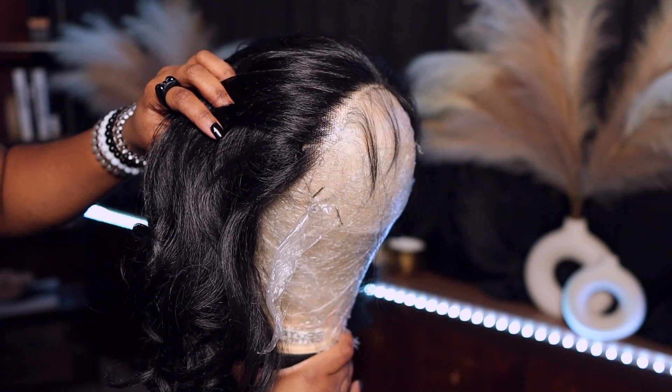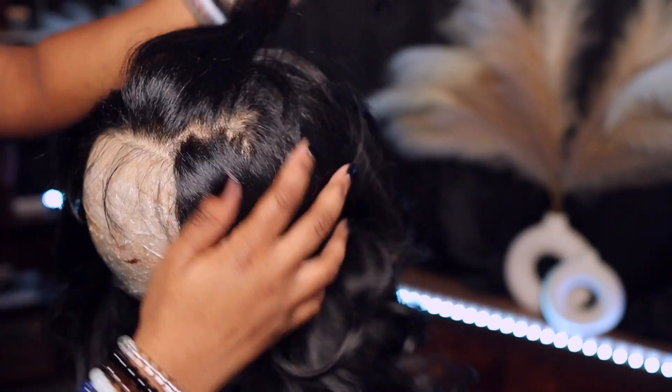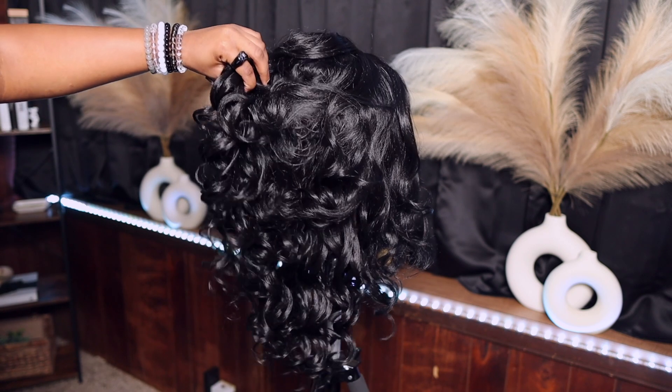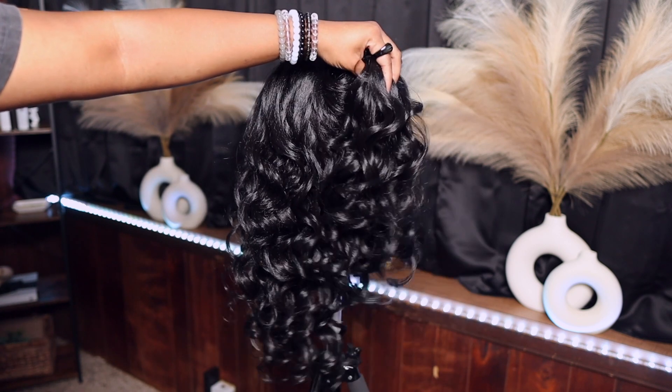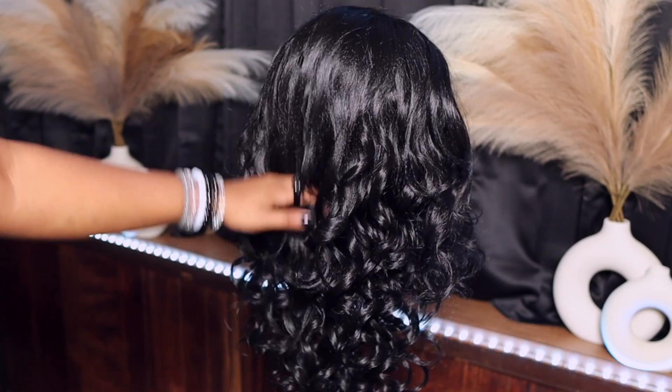On my mannequin head, this is the complete hairline. I'm just parting her in different areas so you guys can see it overall. This is the back of the wig — these beautiful curls. I'm gonna run my fingers through to see if I get any snags or tags here or there, and I don't.